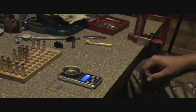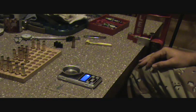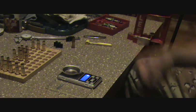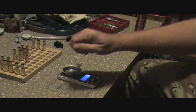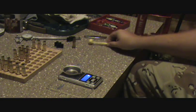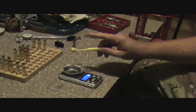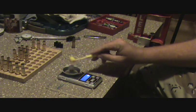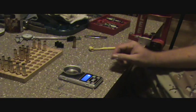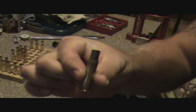I'm gonna make this video real quick, short and simple - how to trickle powder when you don't have a powder trickler. A lot of times people buy fancy deals to sit down and measure out certain amounts of powder, some people use a scoop and just tap them in there. Whatever works for you, but what I found works the best is a bottleneck rifle case.